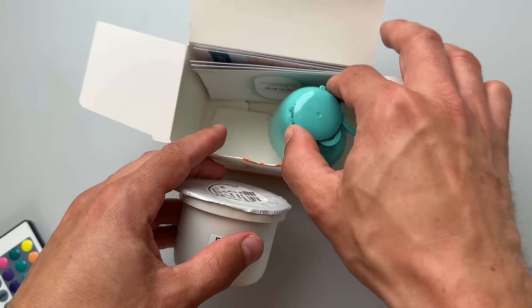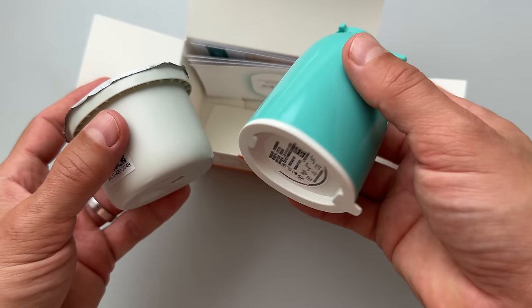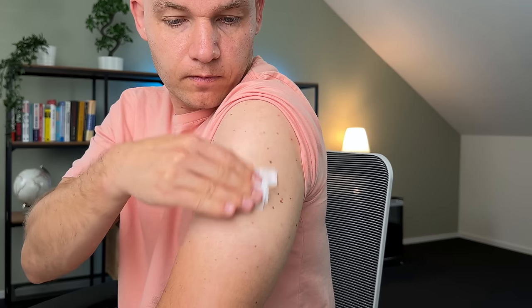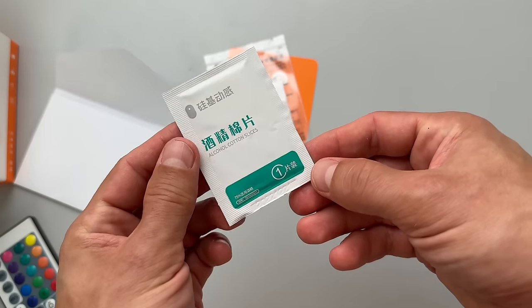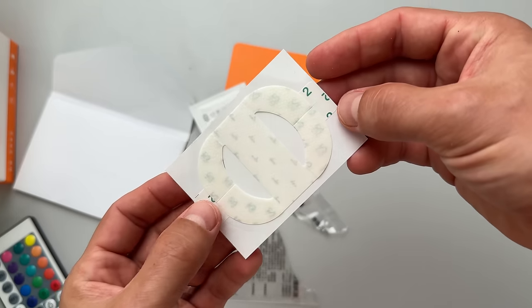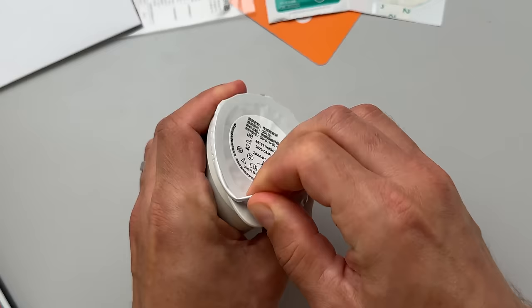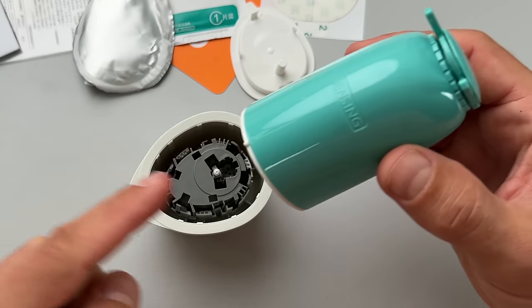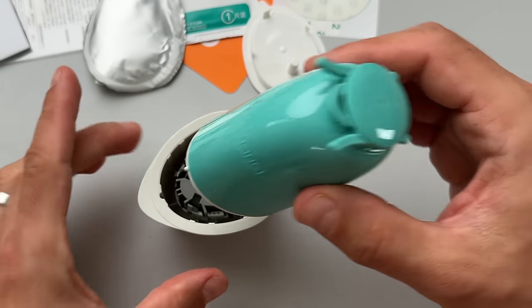There are two separate parts: the white part is the CGM sensor and the blue or turquoise part is the applicator. You're supposed to wear this on your upper arm, so I'm going to clean the side and let it dry. They give you the alcohol wipe and the sensor overpatch in the package, which is pretty convenient. Now I'm going to remove the lid of both packages and place the applicator into the white bucket with the sensor.